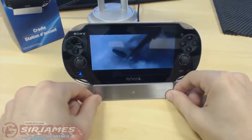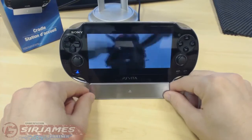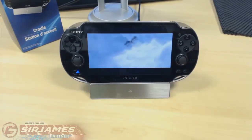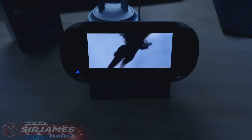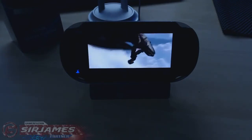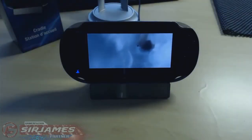In terms of viewing angles for at least where I am right now, it looks really nice and decent. Let me quickly turn off my light for you guys. In terms of the viewing angle and how everything looks, it looks really nice.